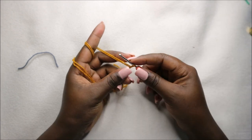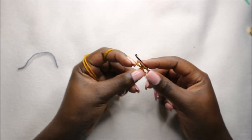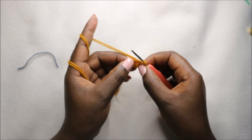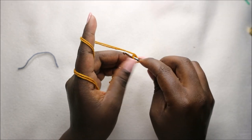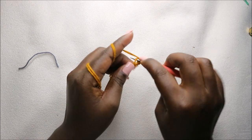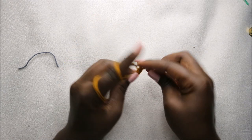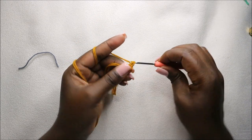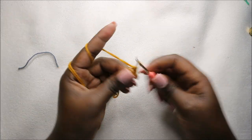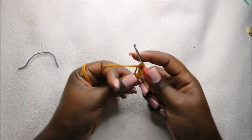We're going to start with the legs, moving up. We're going to start with the body color and do the magic ring, and then six single crochet into the magic ring. So: one, two, three, four, five, and six.